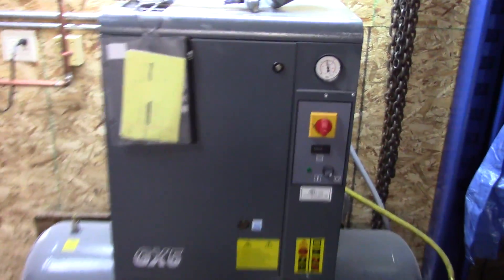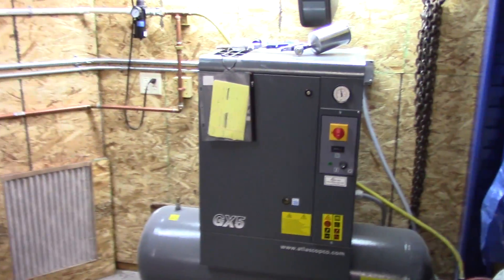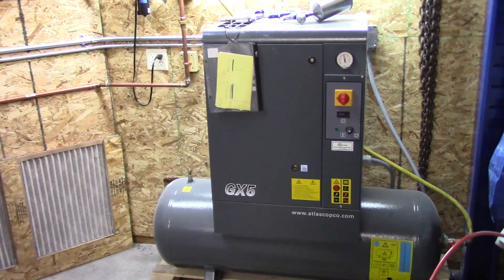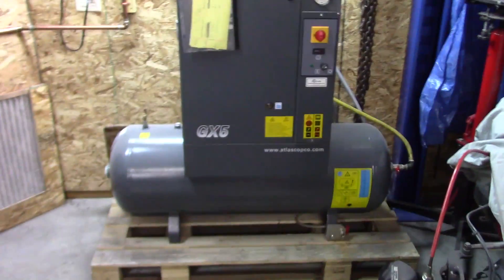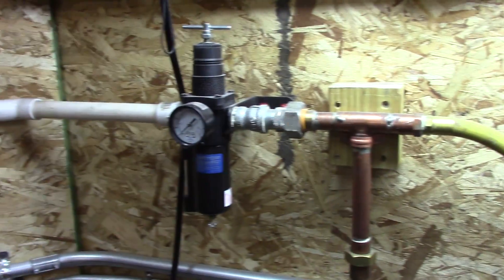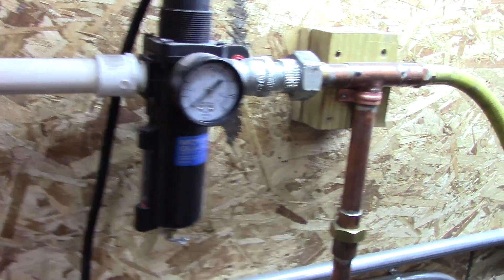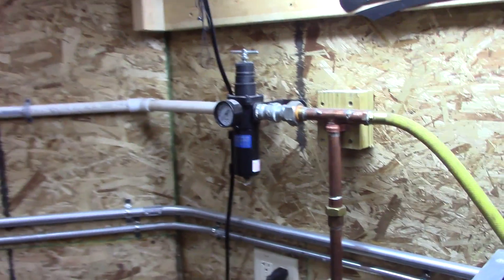I'm going to be working on the compressed air system in the shop today. What was happening was we were getting moisture carry-over into our paint gun when we're trying to do some priming, and we don't want that. We also don't want to be running moisture through all our power tools. Out of the compressor we get a flexible line, and then in parallel this copper pipe goes to 200 gallons of receiving capacity. After all that there's the regulator, which has a built-in sintered bronze filter that gets some of the moisture out, but definitely not all of it.